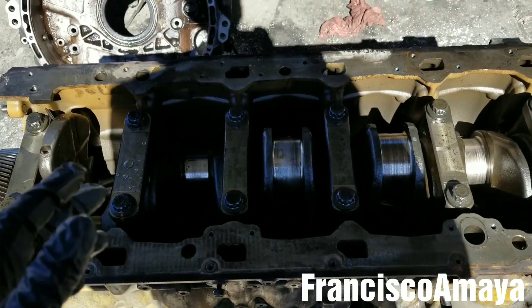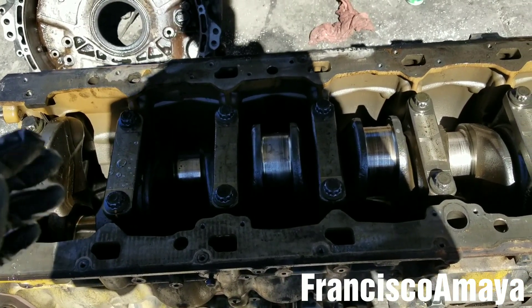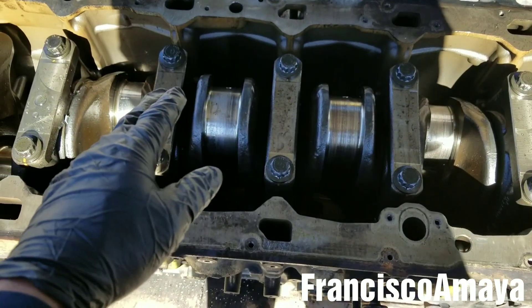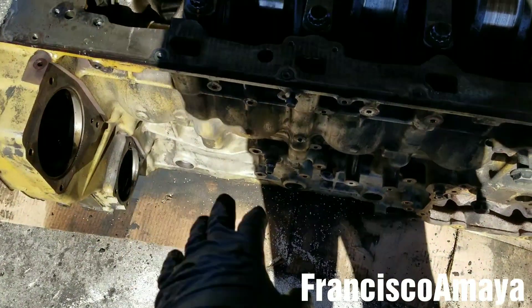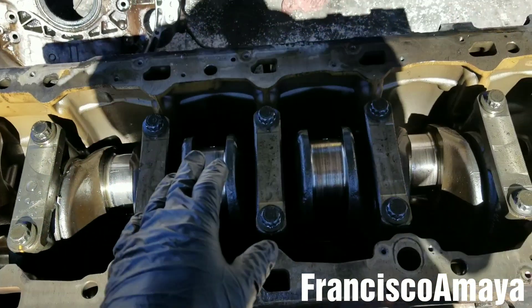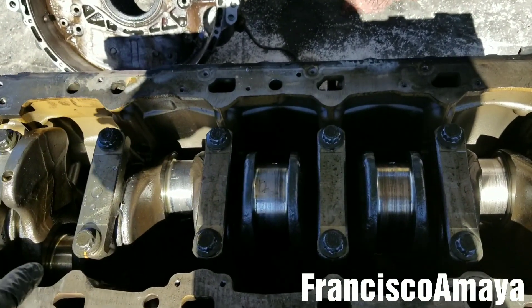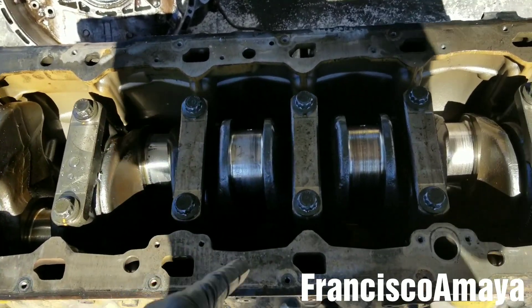If the damage is not too great, not too bad, you can just remove the engine completely — the entire engine without disassembling anything. The engine is going to be complete with the head and everything. Take the entire truck to a machine shop to get the crankshaft repaired right there. They do repairs like that too.